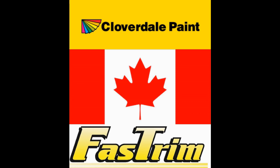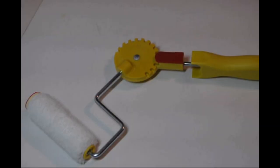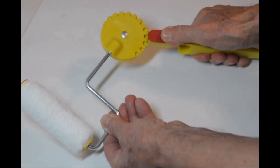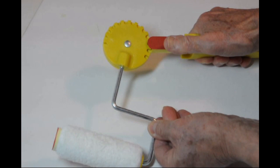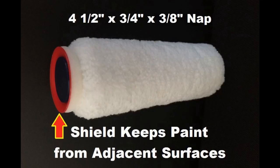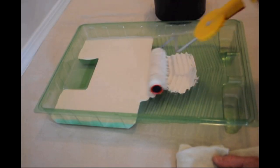Cloverdale Paint is excited to bring to Canada the Fast Trim Painting System. Their 11-position adjustable handle mounted on an extension pole can eliminate the majority of ladder work. Combined with the jumbo microfiber paint shield edging roller — a roller that cuts in or edges like a brush — it can eliminate the majority of brush work.